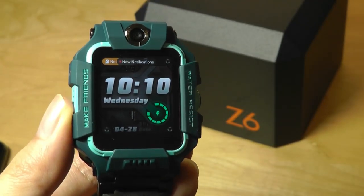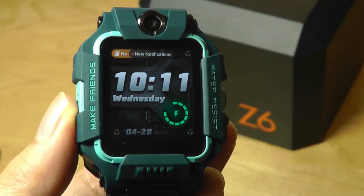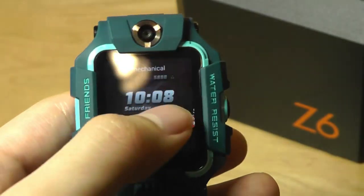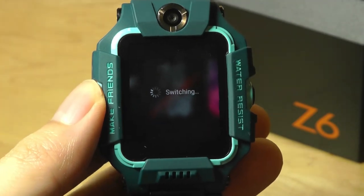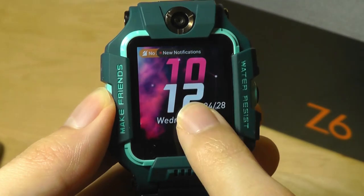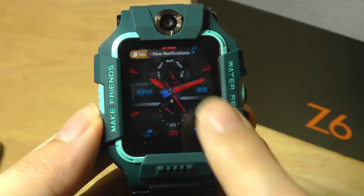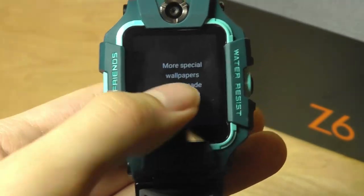Here is the default watch dial it comes with, along with the lock screen. Swipe to unlock to activate the screen and prevent accidental touches. The display is pretty sharp but text is on the smaller side. Long-holding lets you change the watch dial. There's a mechanical option, and others that are slightly animated. All of these are dynamic, which looks pretty fancy compared to static watch faces on most other devices. You can also opt for an analog style or download more using the companion application.